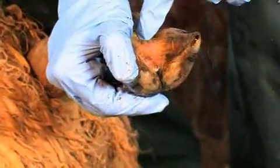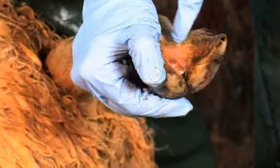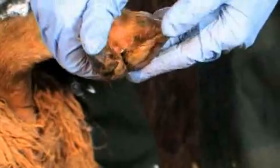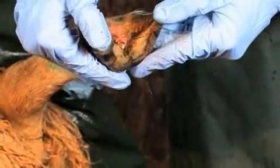This ewe has scald and you can see quite a shiny surface to the skin in between the two digits — it's quite pink and inflamed. Because there is foot rot on this farm, I would treat this as though it was foot rot, so I would give her an injection and spray all four feet as well whilst we've caught her.